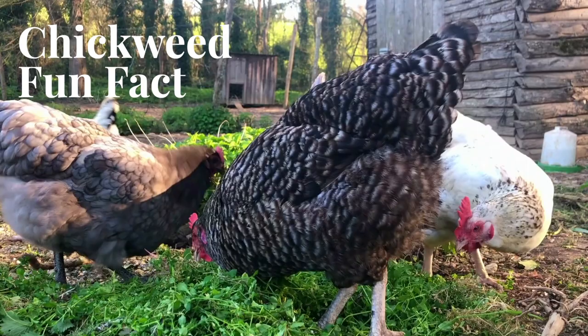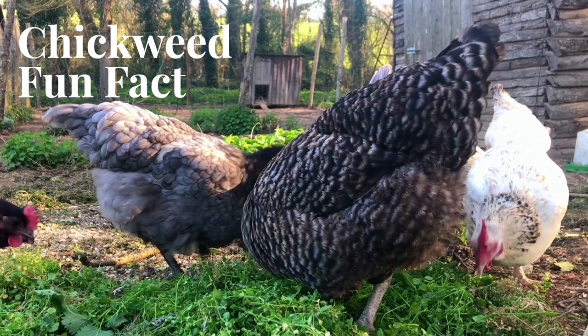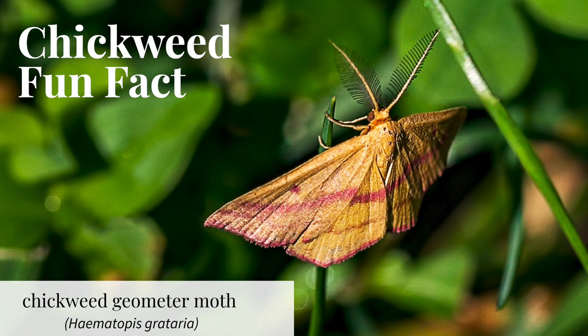Chickweed fun fact! We aren't the only ones to love chickweed. Chickens love getting a handful of fresh chickweed — they can go crazy for it. Chickweed is also a host to moth and butterfly larvae; the chickweed geometer moth is very cute. The tiny and starry flowers attract small bees, flies, butterflies, and wasps. Small birds and mammals like rabbits, groundhogs, and deer browse on the foliage and seeds.